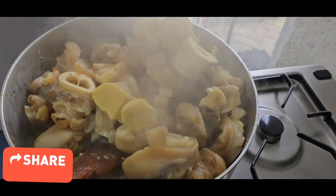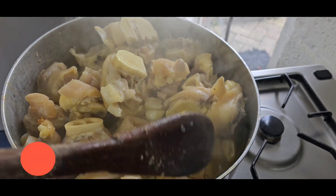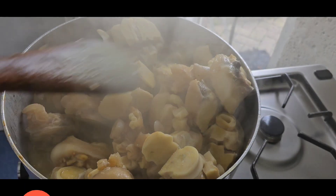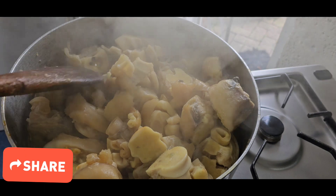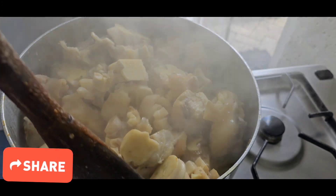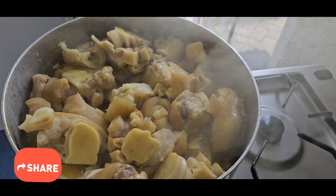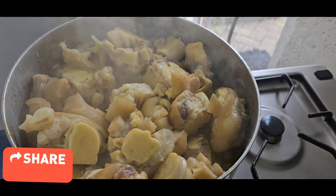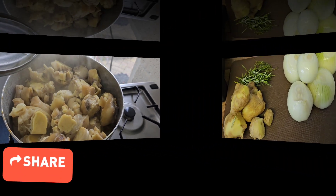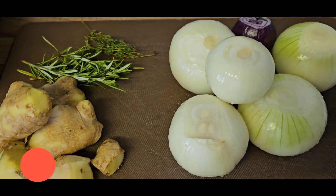Hello, good morning everyone, hope you are all well. Today is another beautiful day and what are we going to cook today? I'll start by cooking my cow foods. Just boil any meats and then set it aside, and let's get on with it.